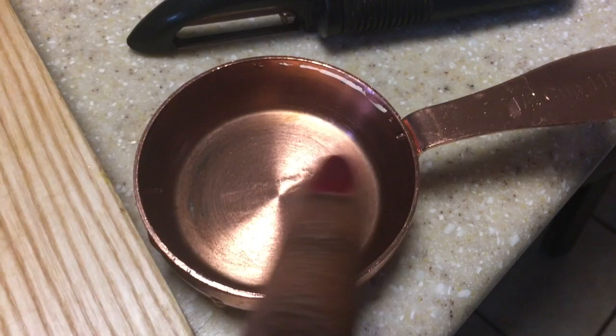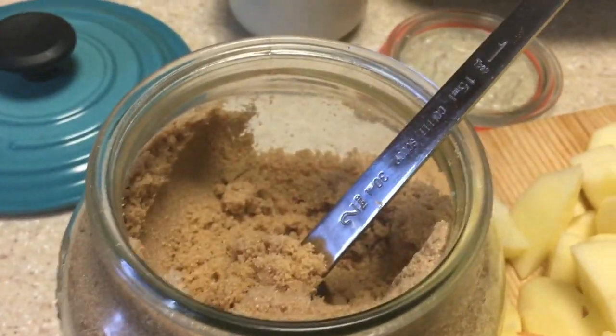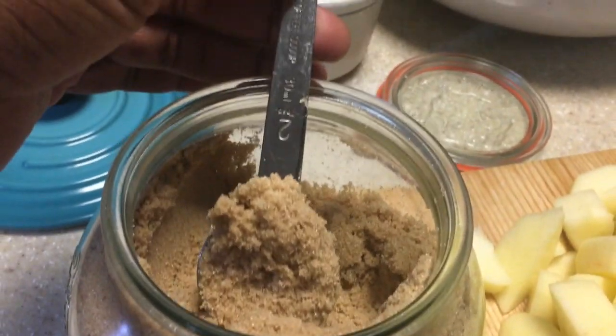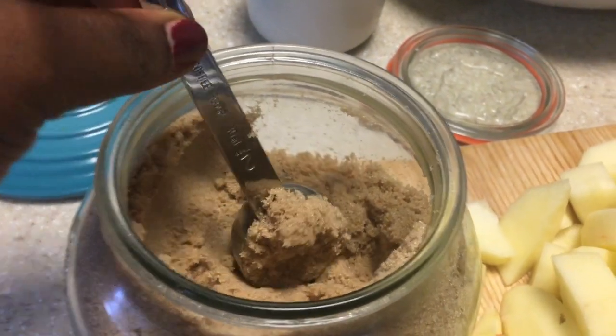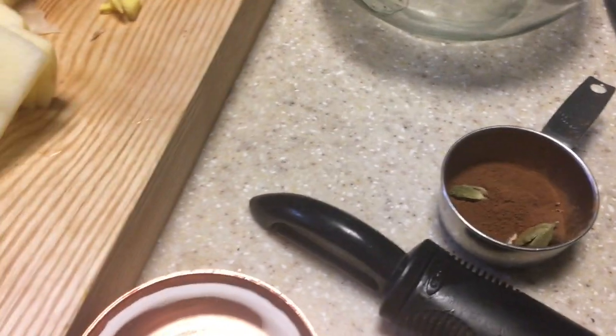I'm going to start with one and a half cups of water. I have my brown sugar here — this side of the measuring spoon is one tablespoon, this side is two tablespoons — and I'm probably going to use two tablespoons of brown sugar. I'm starting with the water so I can add my ginger and other spices, because I don't want them to burn. I just added the water to the pot and now I'm going to add my spices, beginning with the ginger.